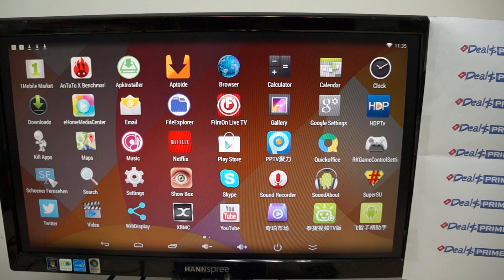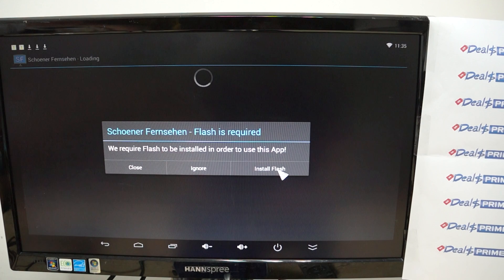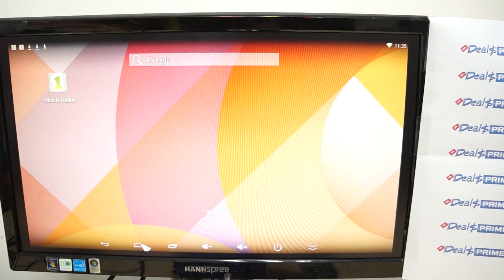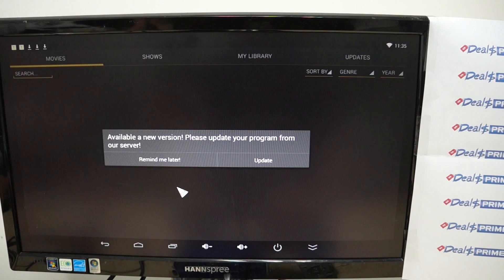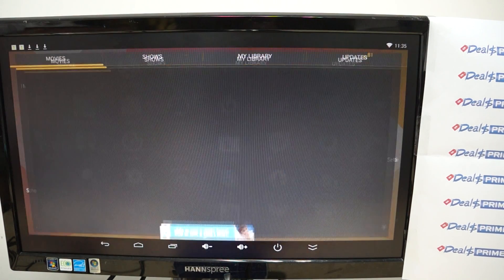There are arcade game control settings and what looks like another online TV app. Flash is installed. We'll come back to the icons. Settings — we'll go into settings in depth in a minute. Here's Showbox, which I've never seen before — looks like more online TV content. We just want to keep this focused on the differences.